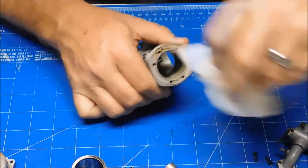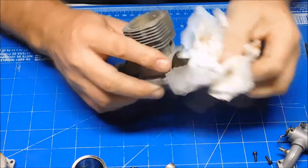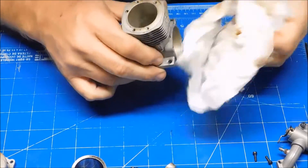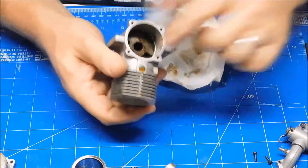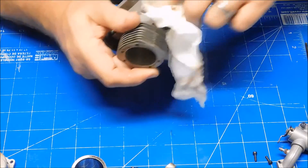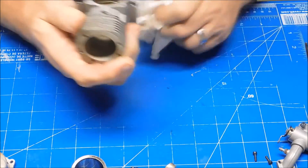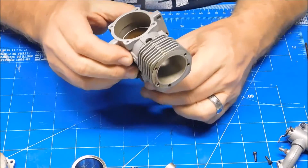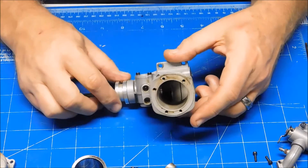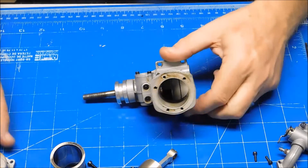I might just clean up some of this crud. I'm not sure how old this engine is, but there's a little bit of residue at the base here. I can probably get something in there and clean that, but I really don't think I need to - it doesn't look that bad. All in all, this engine's in pretty darn good shape. So there's the quick look inside.